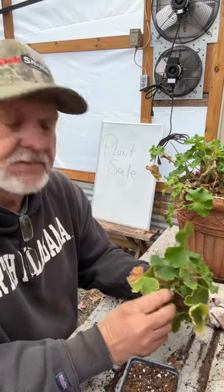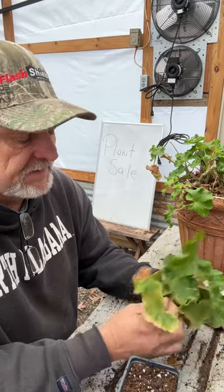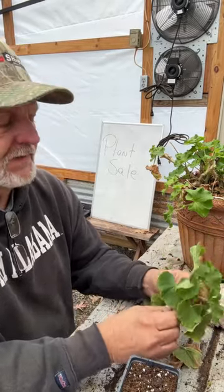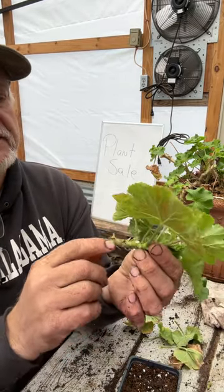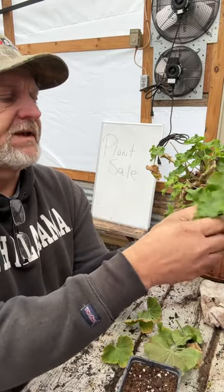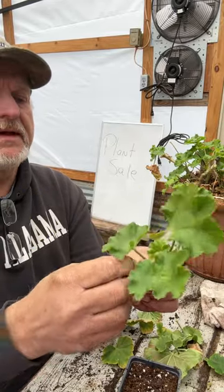Here's a money-saving tip in the garden. Plants have gotten real expensive and you want to propagate. This is a red geranium. Take your cutting — the green or new growth — and pull the leaves back to look something like that.